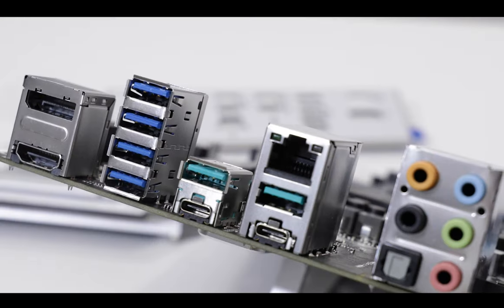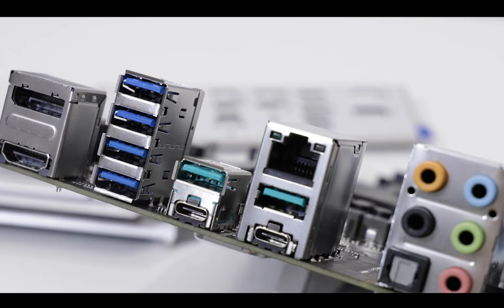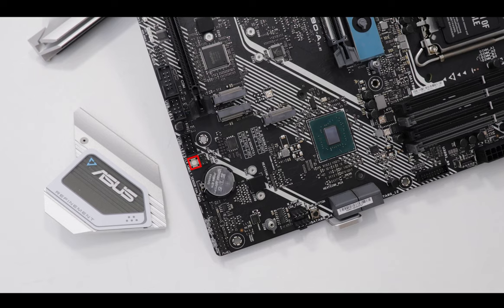Nonetheless, I do regret the very poor connectivity of this back IO. The absence of a Wi-Fi adapter is really hard to explain, especially given how much this board costs. And the clear CMOS button has been placed on the motherboard instead of on the back IO, which makes it hard to access. Definitely room for improvement here.